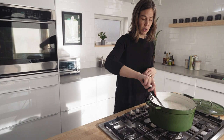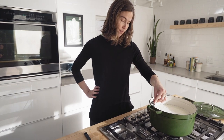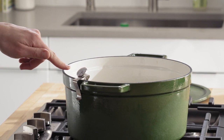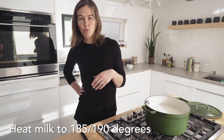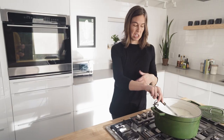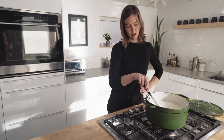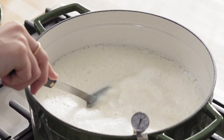Set it on medium and be careful not to stir up anything that forms on the bottom. Give it a nice little stir and make sure your thermometer tip is well into the pot. Initially we're going to heat this up to 185-190°F to kill any possible bad bacteria, and then we'll bring the temperature back down to 110°F where the cultures we introduce can live. It'll take a while — you can sit with your pot and stir it, or go on with the rest of your life and just don't forget about it.